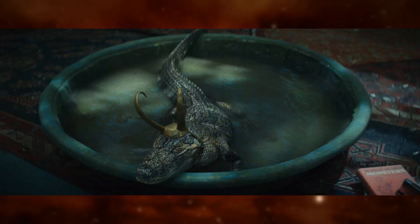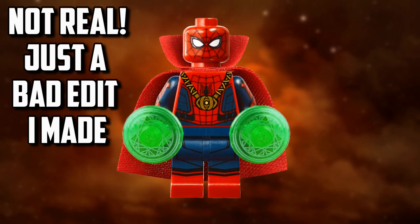This minifigure will also include an Alligator Loki, which after episode 5 has become fairly iconic. So yeah, can't wait to get my hands on this one.